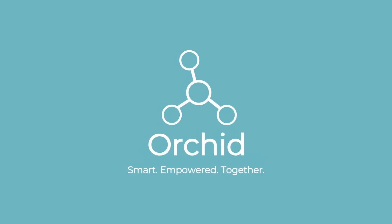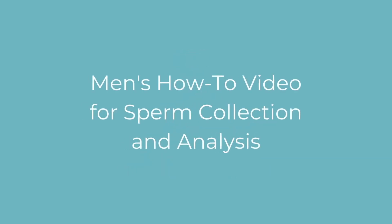Hello and welcome to ORCID. In this short video we'll show you how to collect your sample and ship it to our lab.